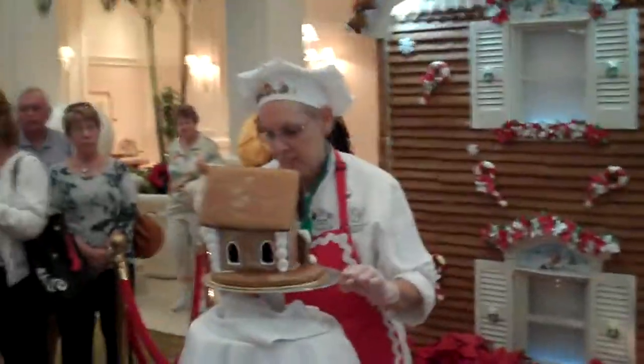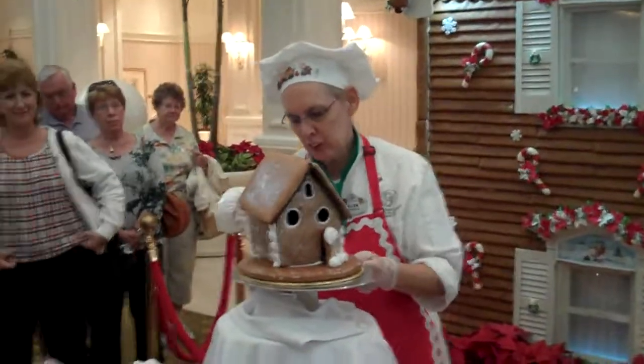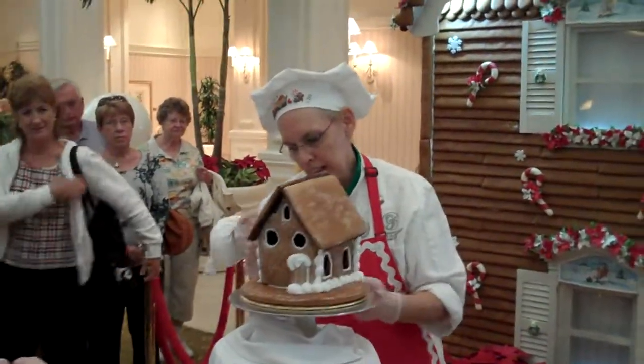I've got sweaters that are getting cold in here — nobody ever believes me when I say that. Once I get the snow swirled around the house, I'm going to put my lights on.